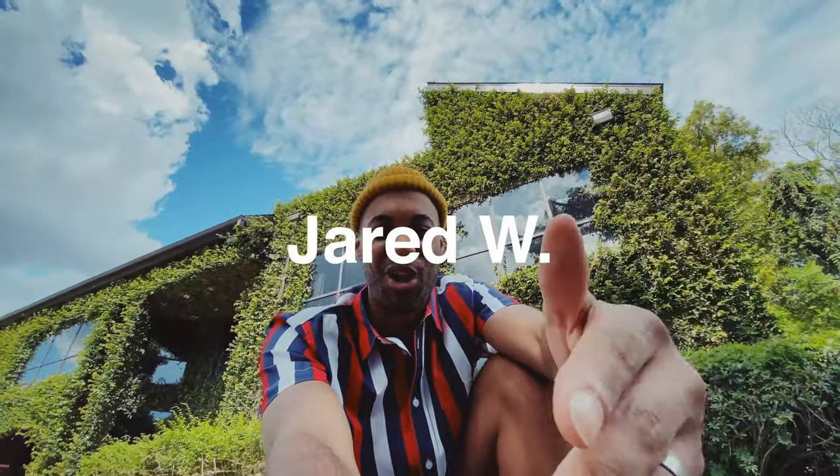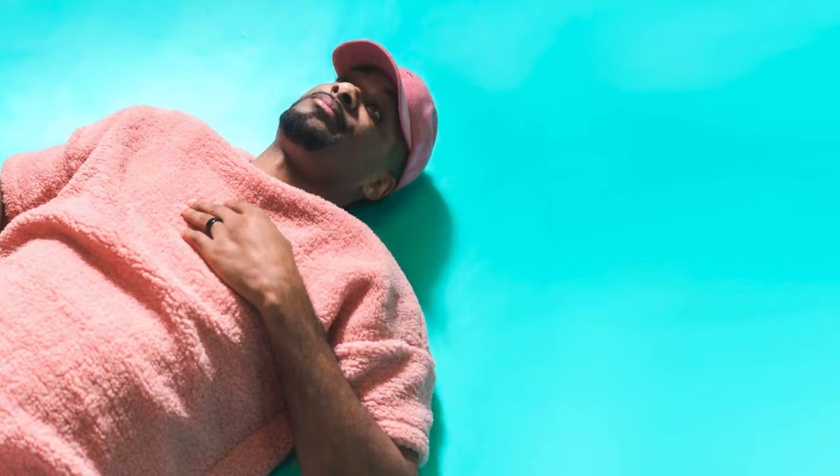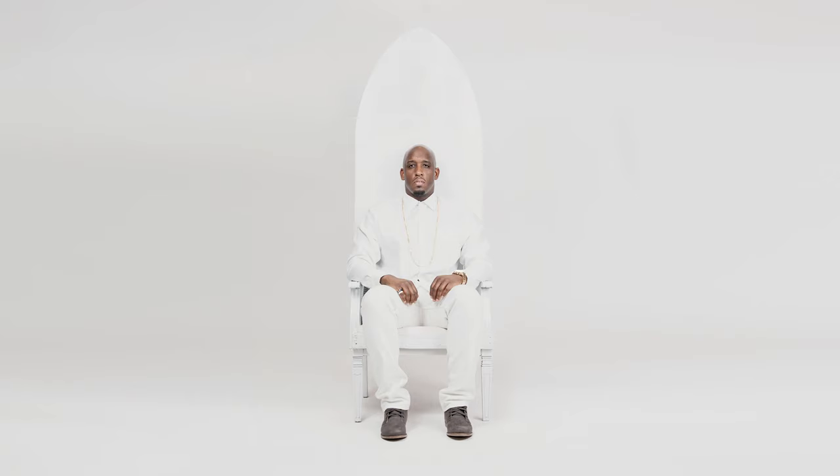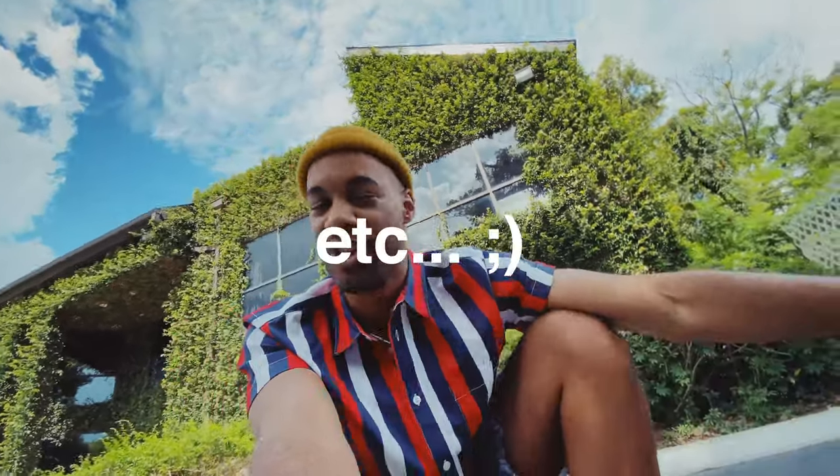What's up, you guys? My name is Jarrett Wells. I'm a brand strategist, designer, musician, and I have over 10 plus years of working in the creative arts. I've worked with clients such as nonprofits, record labels, universities, solo entrepreneurs, influencers — you name it.